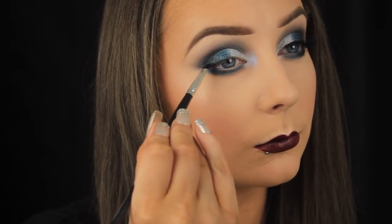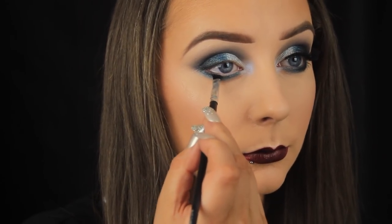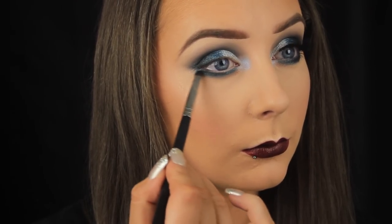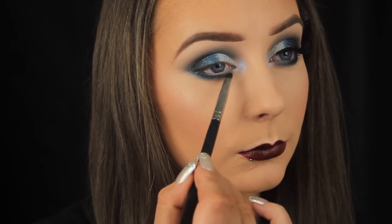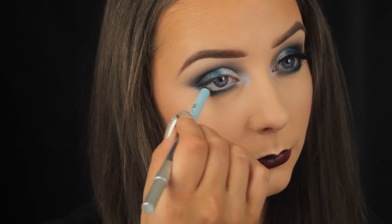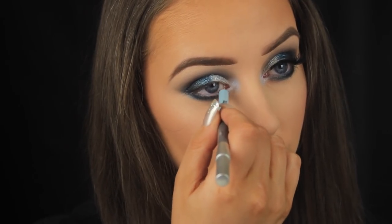Going back to my angled brush, I'm picking up some of the black shadow and patting it along the lash line on the upper outer third of the eye, then moving down to the lower lash line as well. Once I've packed the color on with the dense brush, I'm taking a fluffier brush and blending out the edges. To line the waterline I'm using the Winterfell Snow liner again.